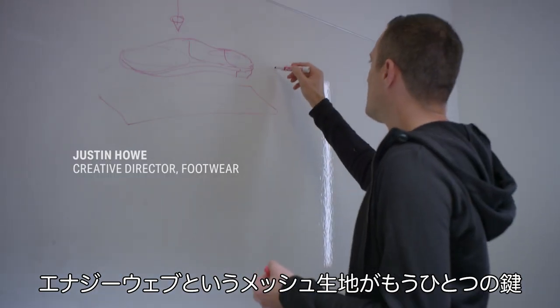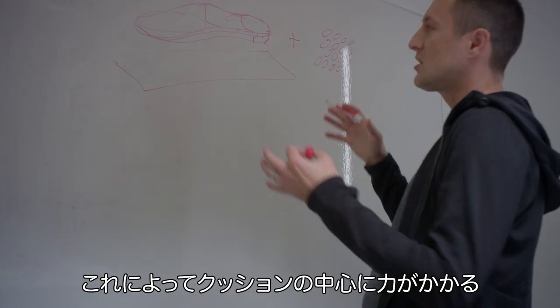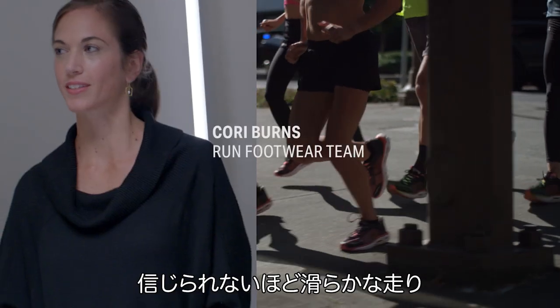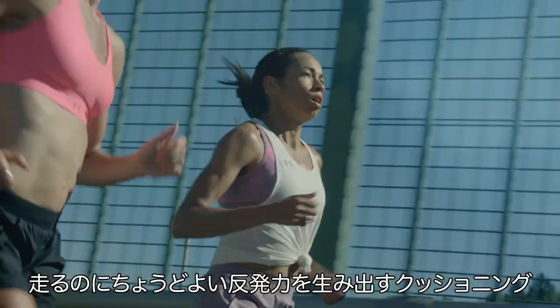We have the other part of the formula, which is the energy web, and the whole purpose of that textile is to contain all that energy that comes into that soft cushion core. It's an incredibly smooth ride — the right amount of cushioning with the right amount of bounce.